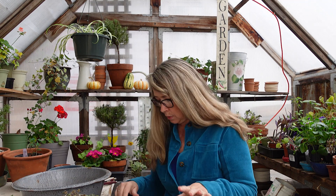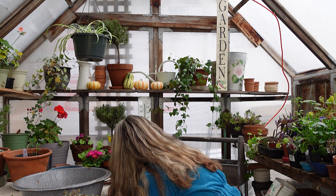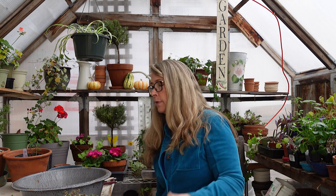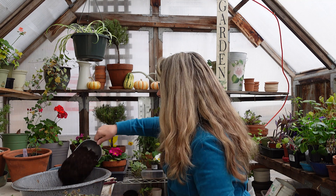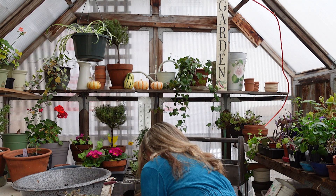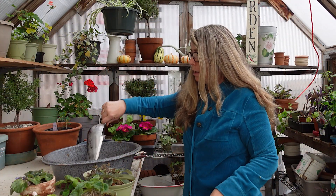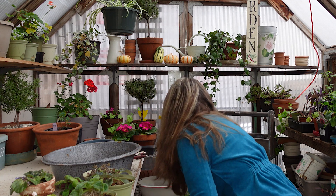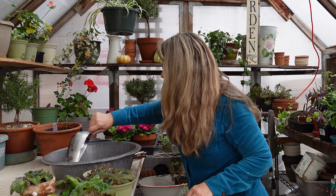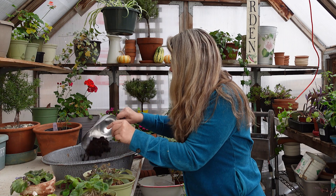I use a good quality potting soil. This one is E.B. Stone's Edna's Best — that's what I can get locally. There's lots of brands that are very good and have good drainage. I'm just going to put it in my tub. A lot of times I'll have a big bag of perlite, but I am totally out. This is pretty good draining — I can see wood fibers in it and a little bit of perlite.